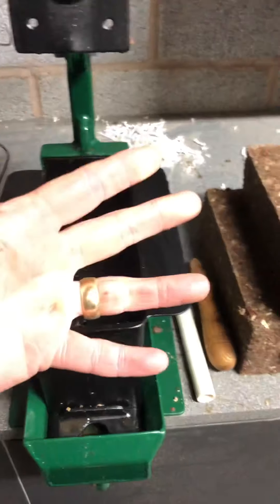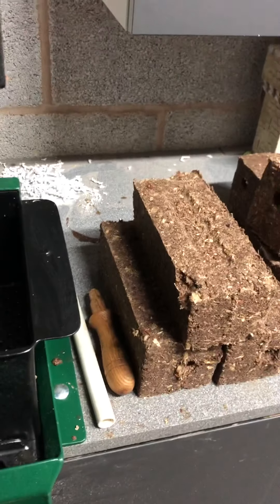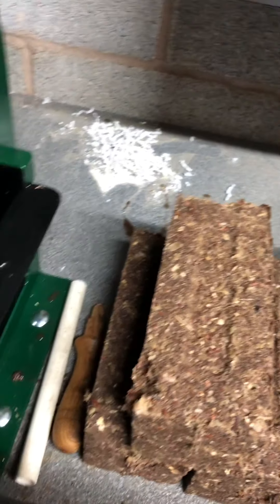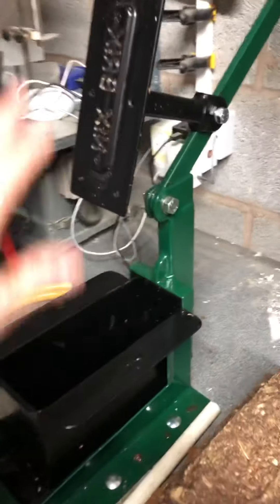Hi everybody, it's been a while — very sorry, very busy. I know I should do more, but what the hay. Anyway, I thought I would share this with you. In between woodturning, we've been doing the installation today of this here.